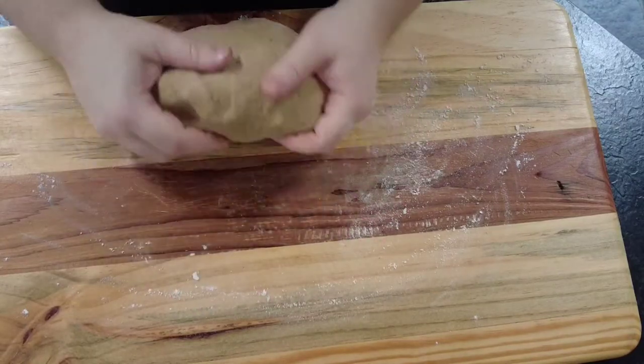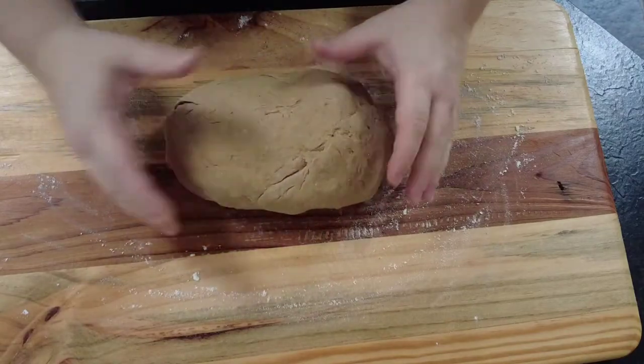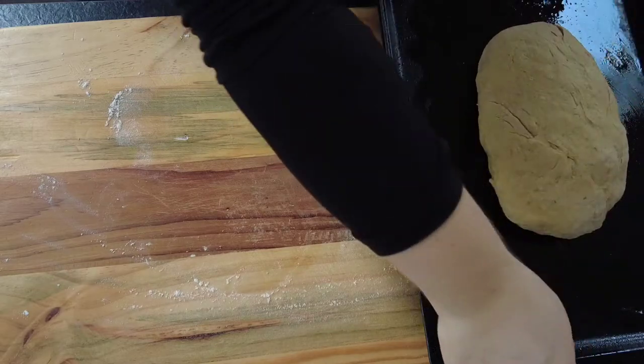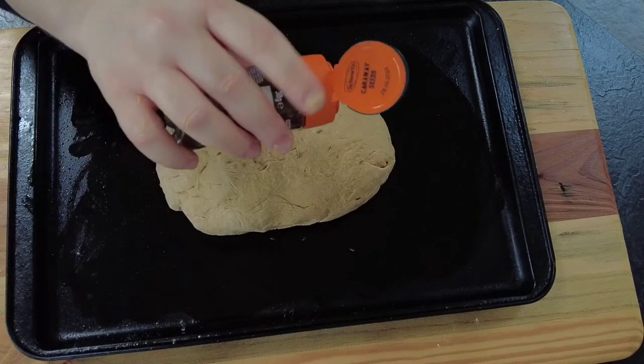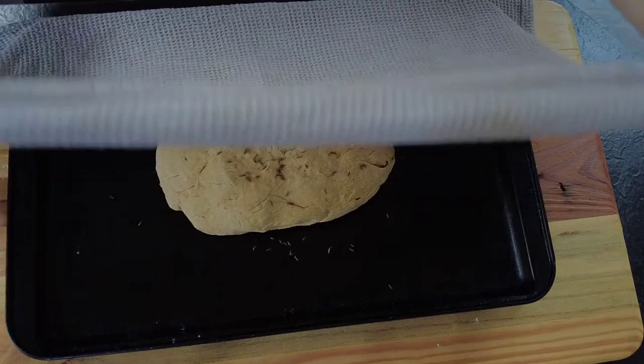Now we'll shape it in the shape of a loaf. We'll take an oiled baking tray and pop the loaf on top. Then we're going to sprinkle on some caraway seeds. We'll cover it with a damp tea towel and leave it in a warm place to rest for about another hour.